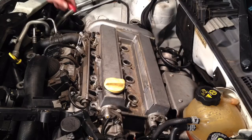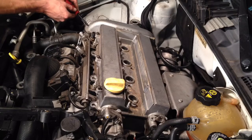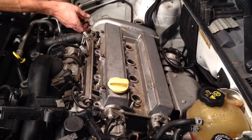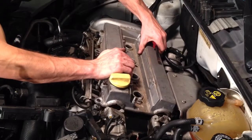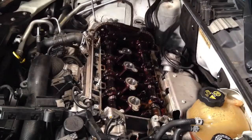All right, I got all 14 of the 10mm bolts out. I grab a little small pry bar here and I'm just going to get under the corner of this very gently. You'll hear it pop. Once it pops you'll be able to get it up pretty easily — lift it straight off. The gasket's a little stuck. There we go.